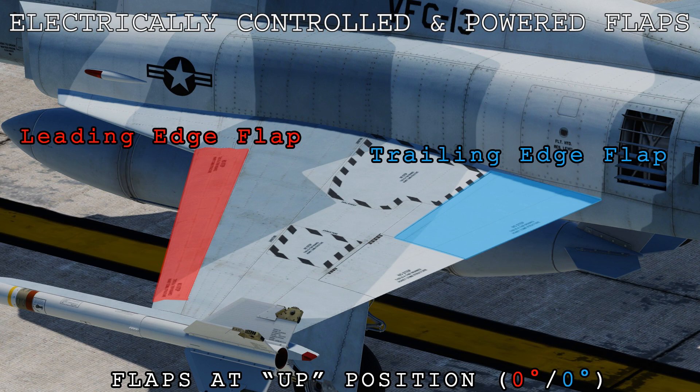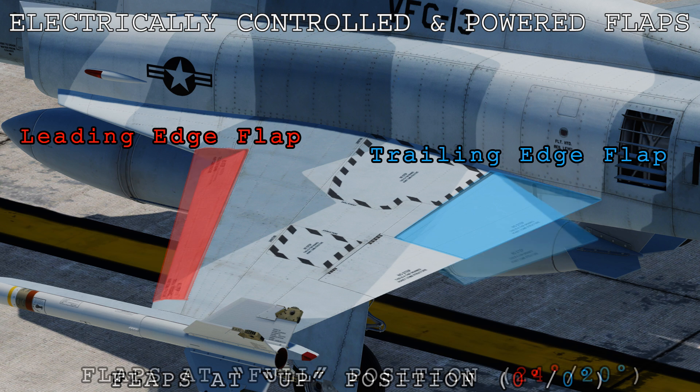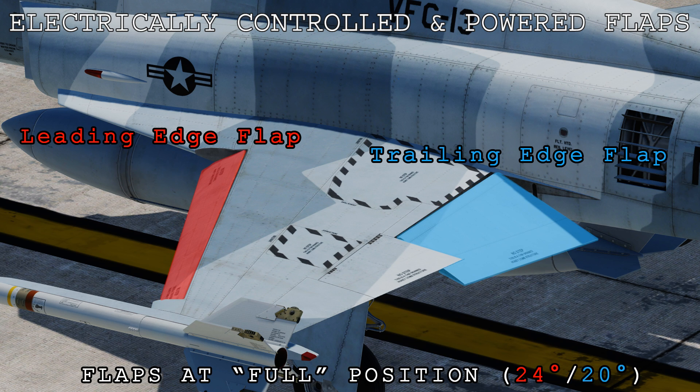In the F5, the flaps are electrically controlled and powered. There is a leading edge flap and a trailing edge flap in each wing. From the up position, if we extend them down to full, the leading edge flap will be at 24 degrees and the trailing edge flap will be at 20 degrees.